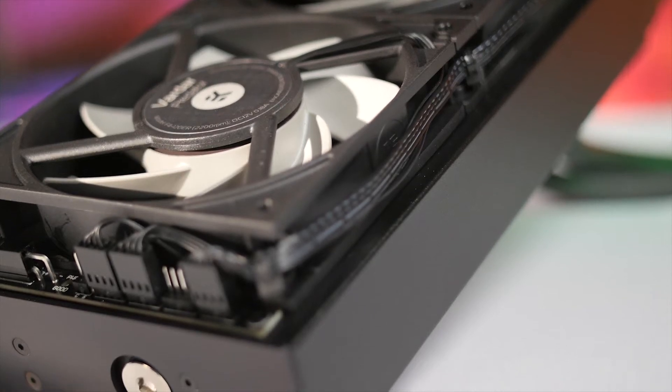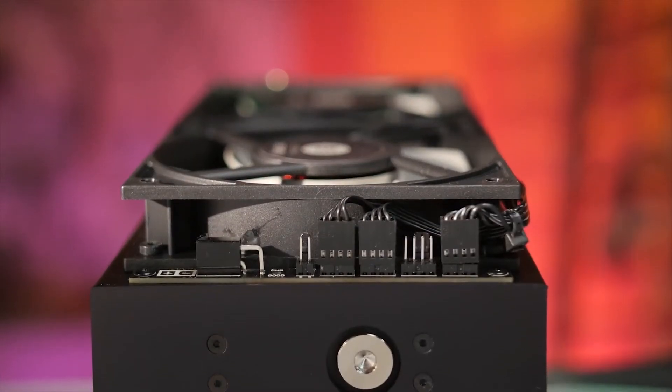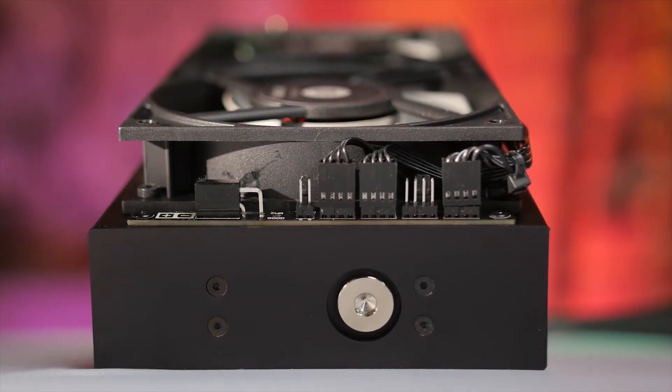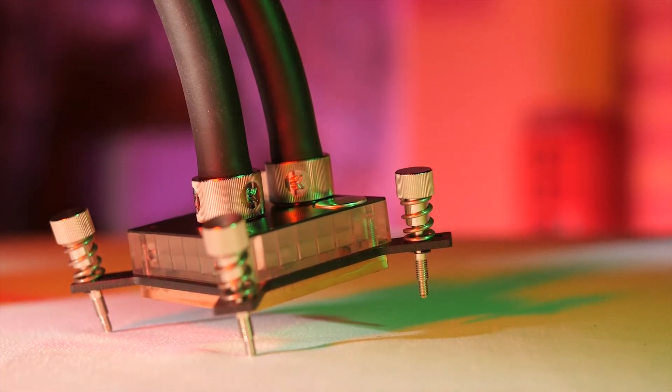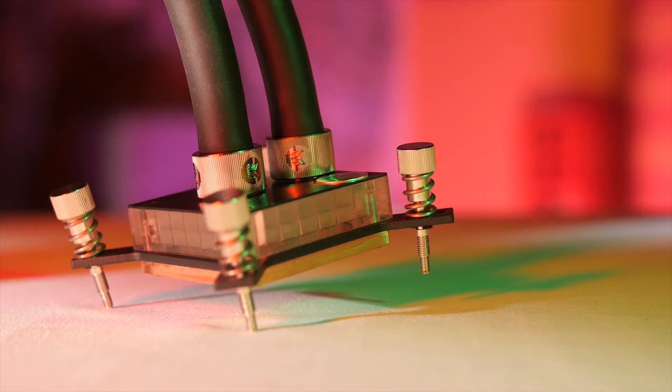It also comes with a fan hub, which is really nice, and the cable management around the unit is great. Although one not necessarily good thing, depending on what your system is configured as, is that the Predator is exclusively an Intel socket cooler. It does not have compatibility for AMD CPUs, so be wary of that if you are an AMD CPU user.